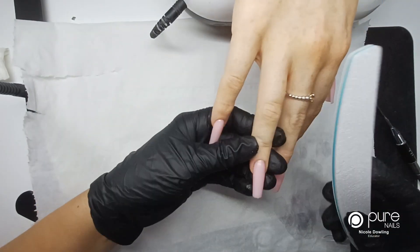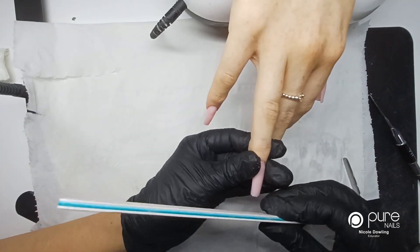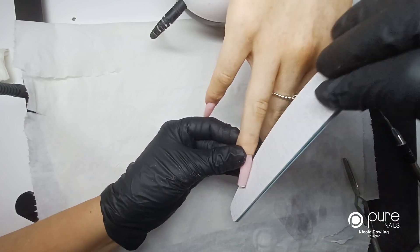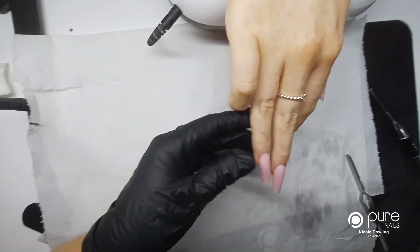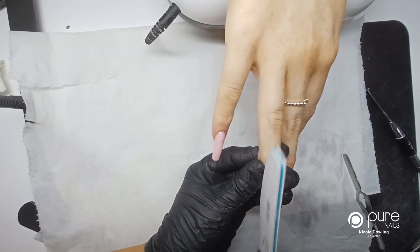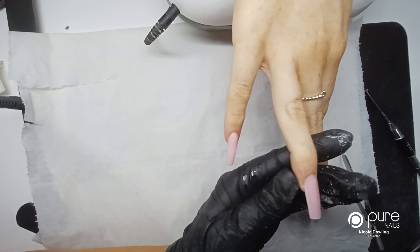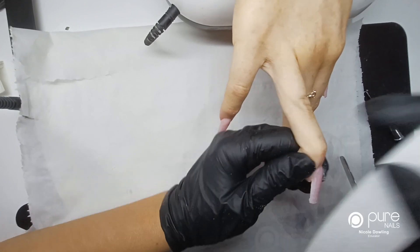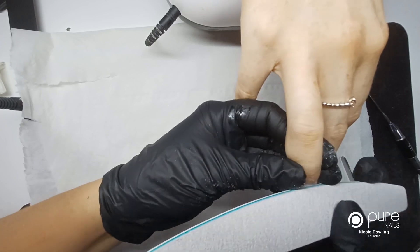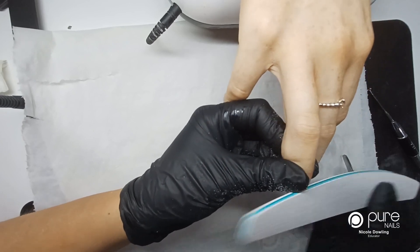Because poly build files really easily, I'm going to use a 100 over 180 nail file, and then to do my shape I'm going to use the harder grit to pre-edge the sidewalls, straighten out underneath, and then use the softer side just to go around the cuticle area, and then do my shape.